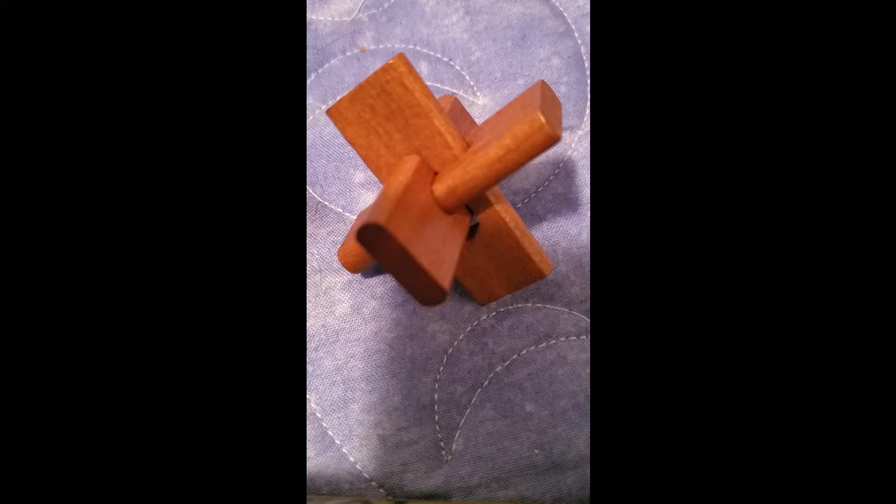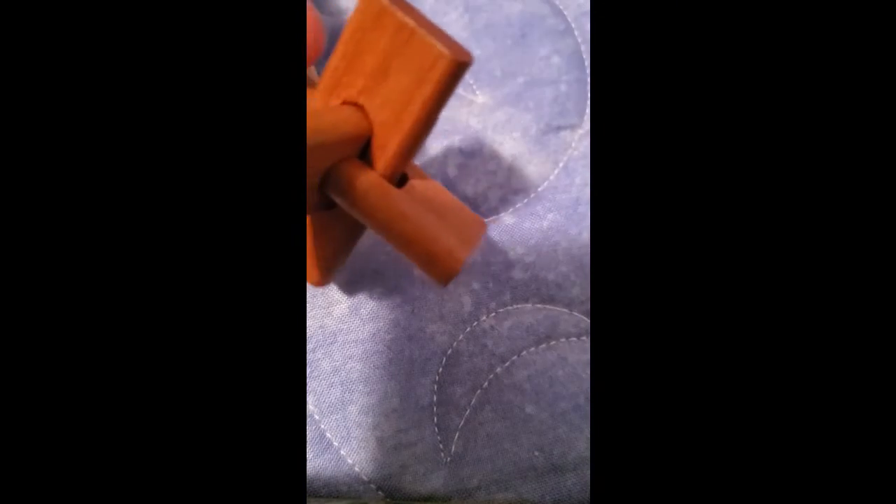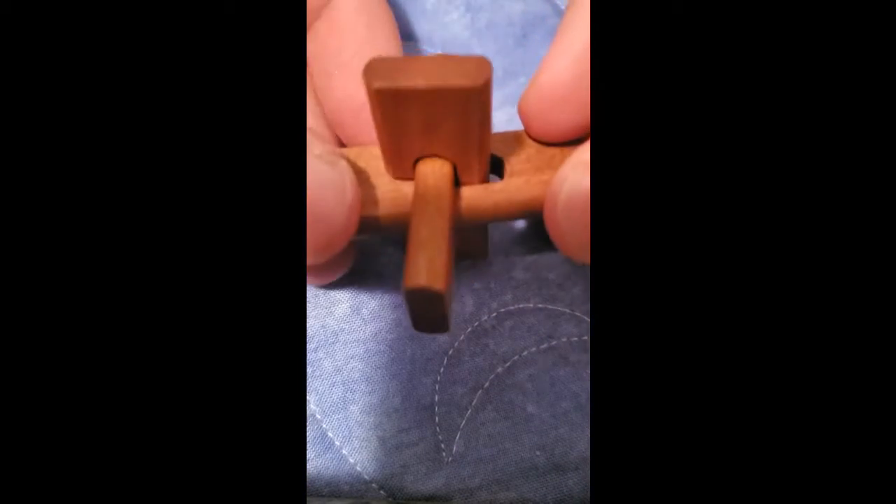So guys, there's a nice little close-up of the puzzle that I'll be solving right now. Let's get a little beauty view here. Very nice. Okay, so let's solve this thing, shall we? All right.